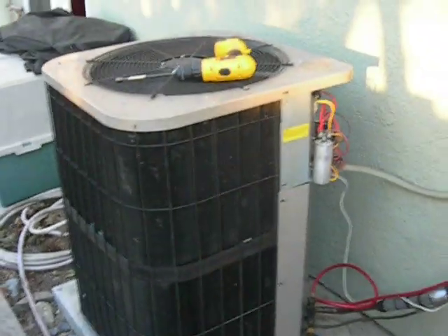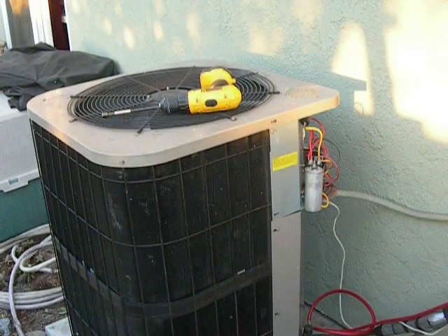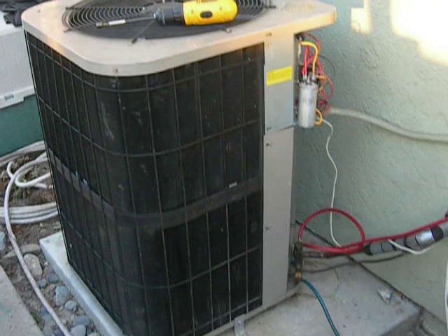This is an 03 model Goodman slash Janitrol 3.5 ton condensing unit.